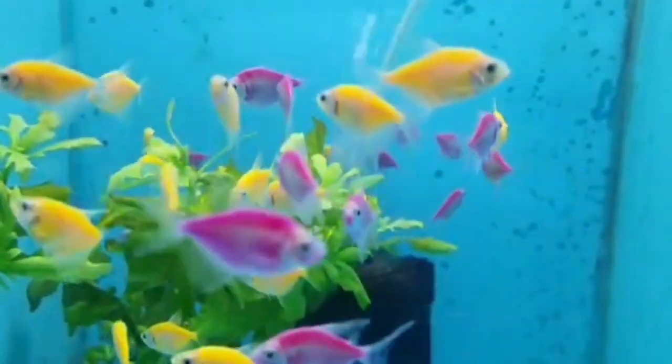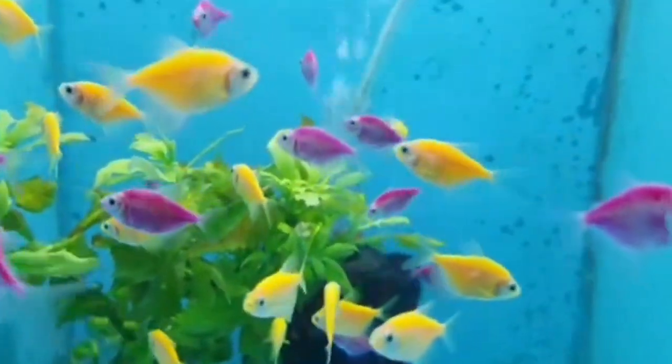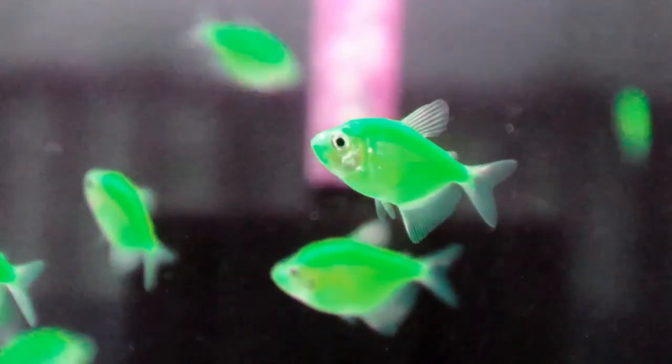If you look at the different genders, the females are round and the males are sharp. The female is thick and the male is slim.